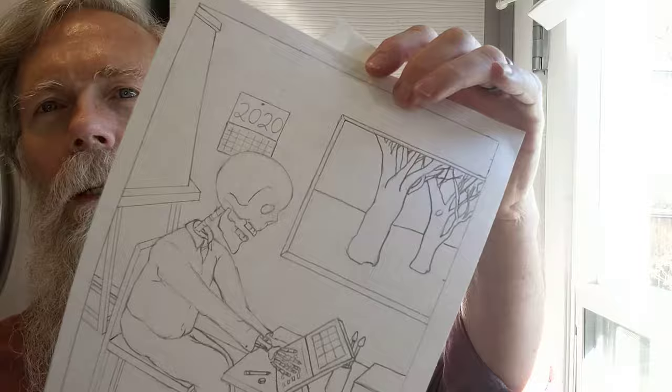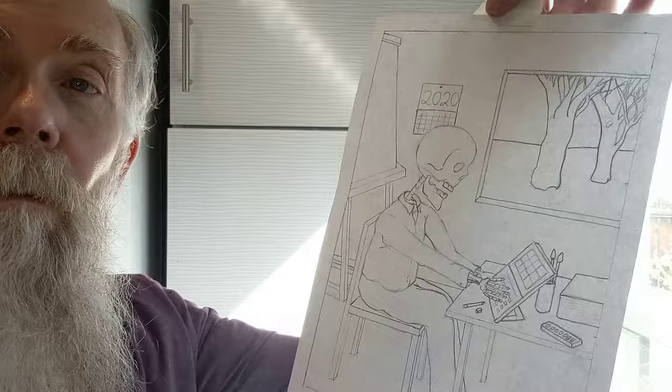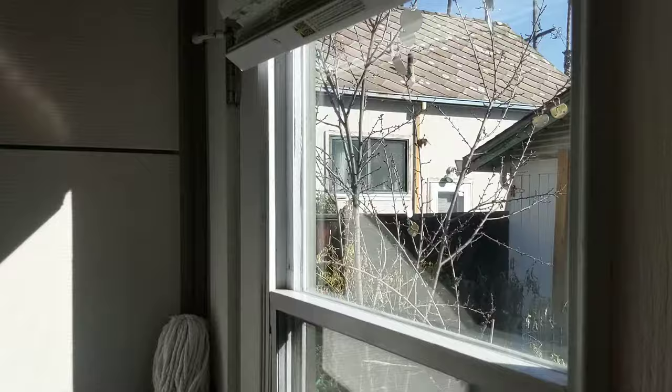I'm going to attach this to the window. I've got a piece of tape at the top and a piece at the bottom. I don't want to put it on every side because it makes it harder to remove. I'm going to put it directly onto the window and turn my camera so you can see what I'm doing.